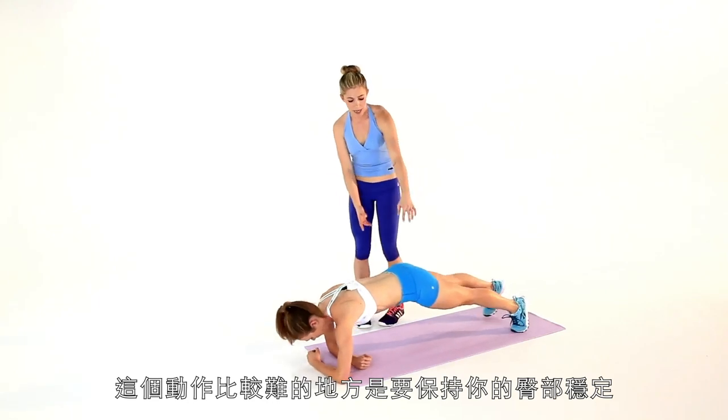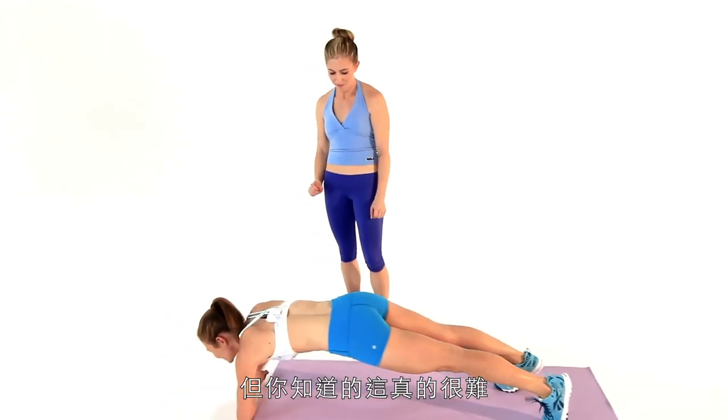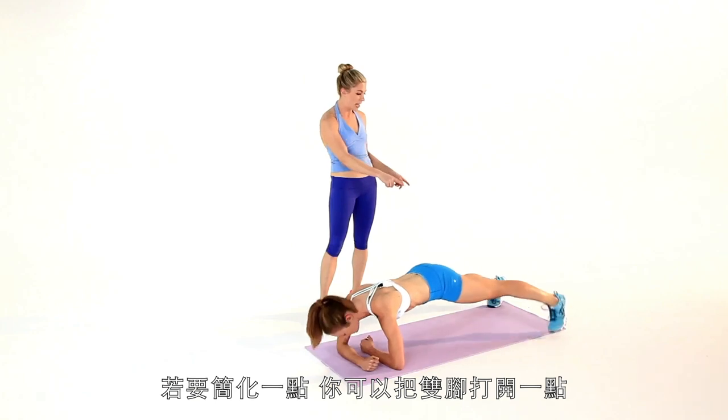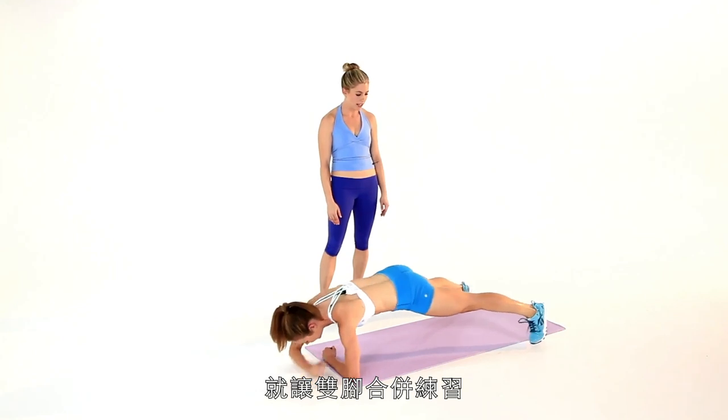The challenge here is to keep the hips square — you don't want to see them rocking. It is challenging, so a way to make it a little bit easier is going to be to widen that base; it will make you more stable. Or if you're a superstar, you can bring the legs together.